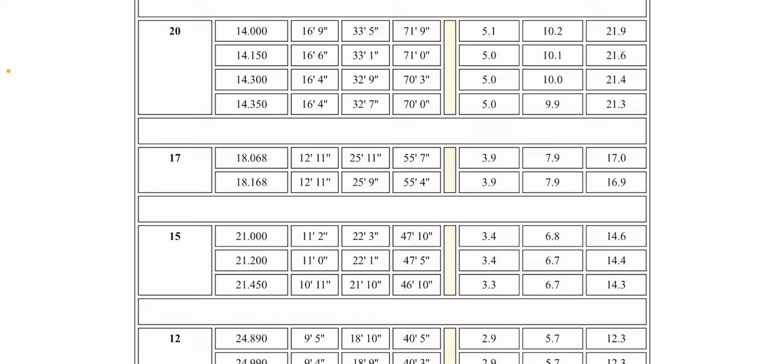For a quarter wave dipole it would be 16 feet 4 inches, and for a half wave it would be 32 feet 9 inches. I believe what you do is divide that in half, so I'll go ahead and figure out the mathematics for that.